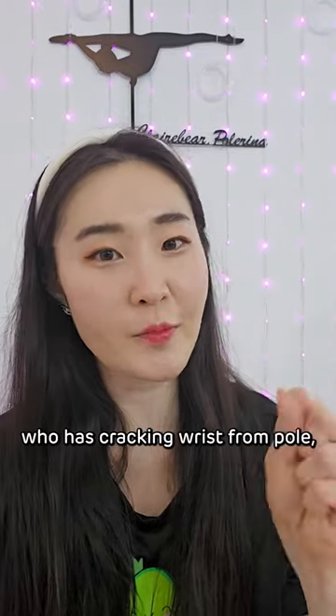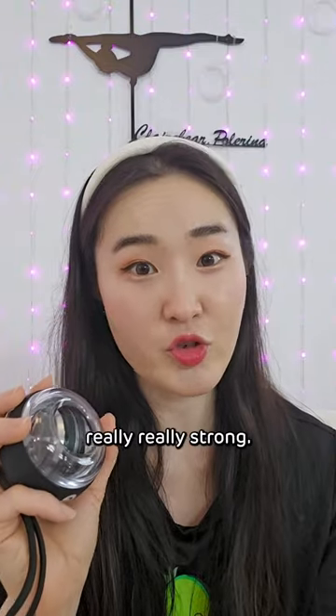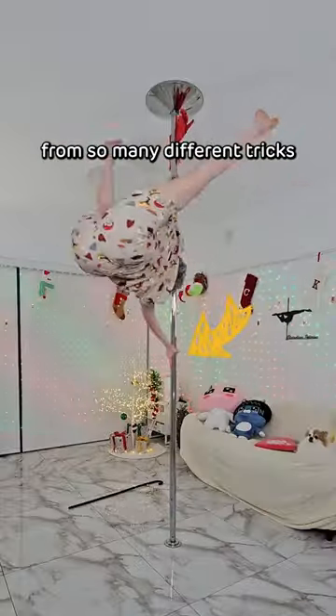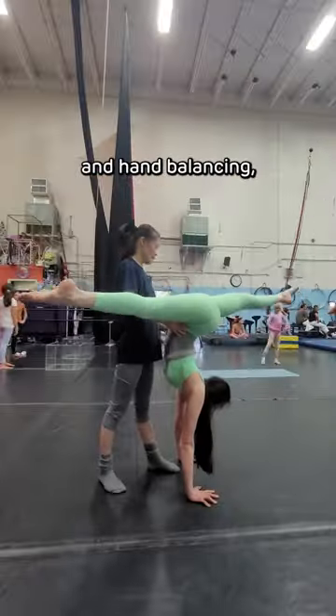If you're like me, who has cracking wrists from pole, then you need this baby. This will make your wrists really, really strong. As pole dancers, our wrists take a beating from so many different tricks. I've been through my share of wrist injuries from pole and hand balancing, and it's frustrating having to pause what we love.